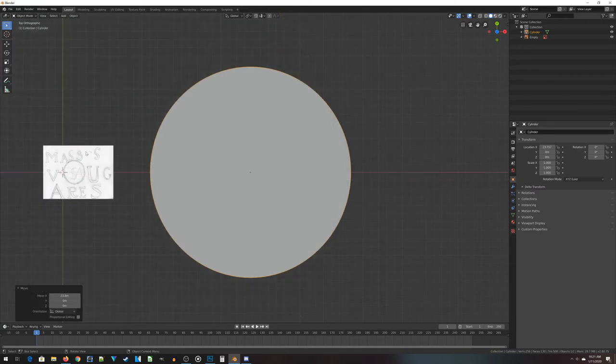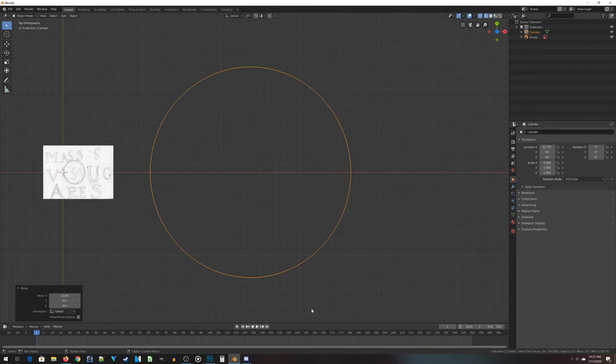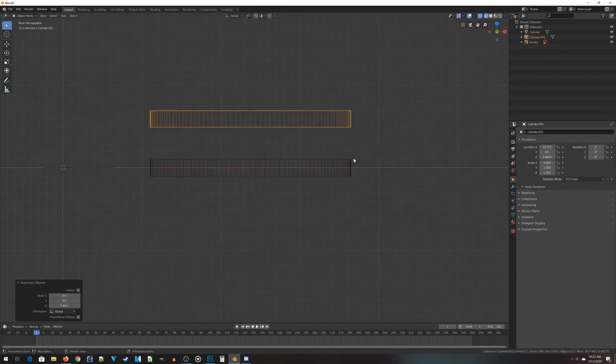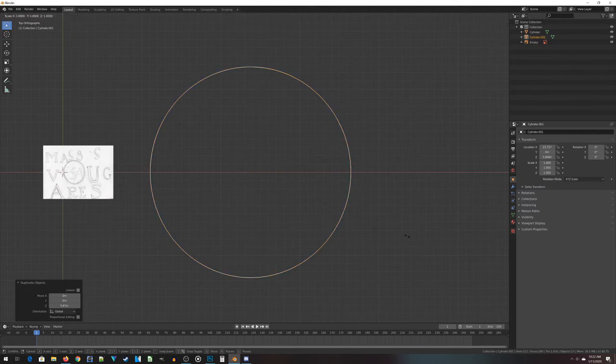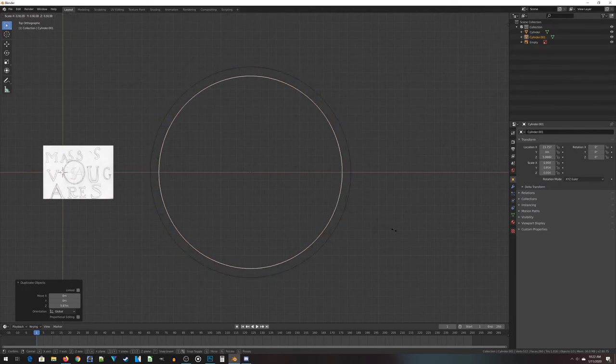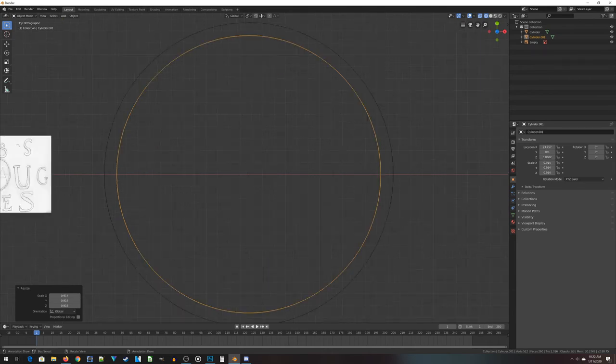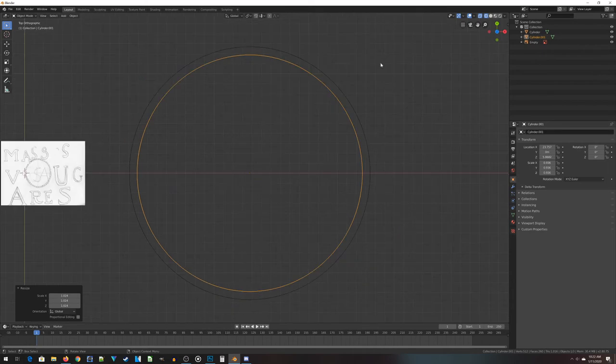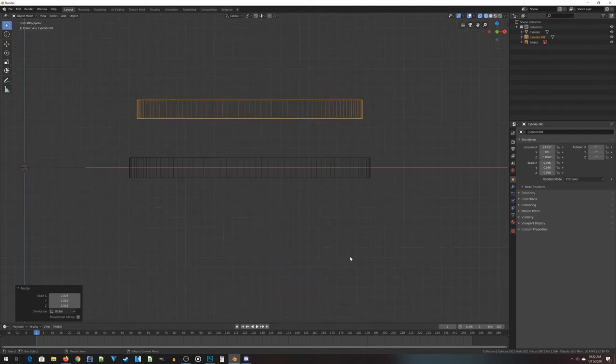The next step is to figure out how to create the little rope effect around the outside. If I jump into wireframe mode, I don't have any vertices on the inside to work with, so I need to figure that out first. I'm going to duplicate this button, move it up, and make it a little bit smaller — scaling it down until this extra area is the size of the rope decorations I want. Then I'll jump back to the side and make this piece really tall, so the inside piece cuts through what's going to become the button.